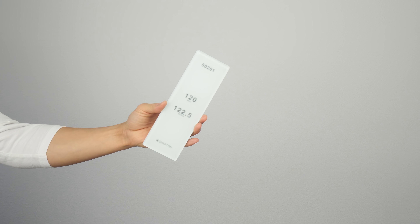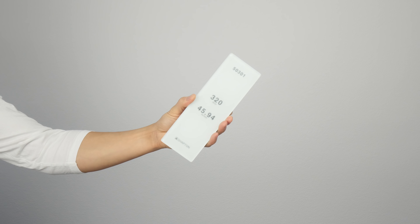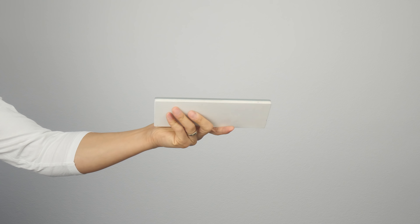I consider anything under a 320 a fixing whetstone, because anything over a 320 would be too slow and too inefficient to fix any chips or nicks on your cutting edge. 120 are your coarse, 220 and 240 are a medium, and 320 can be considered either a very fine fixing stone or a very coarse sharpening stone. I never use a 320 as a sharpening stone, so to me a 320 is in the category of fixing stone.